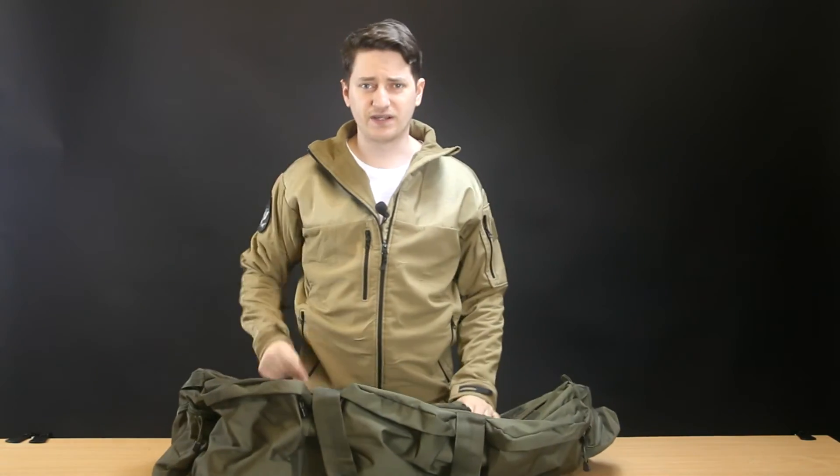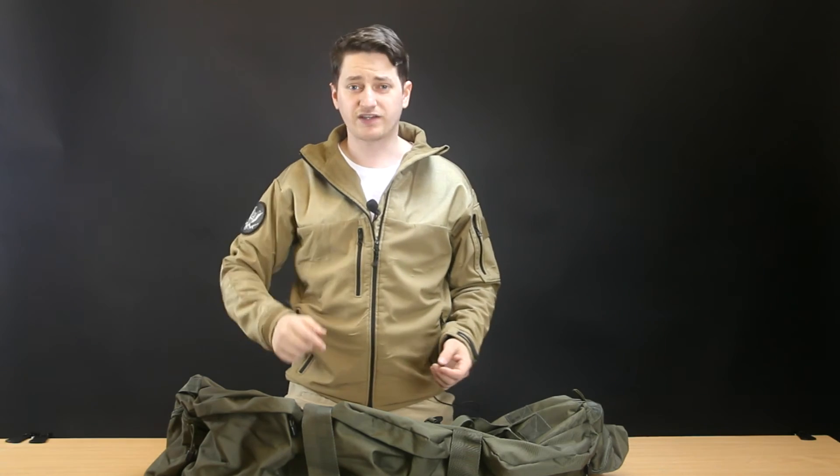But yeah, definitely impressed with the build quality of the Combat UK Combat Holdall — it is recommended. If I have any bad experiences with it in the future I will make an update video and let you know, but for now this bag is pretty impressive.